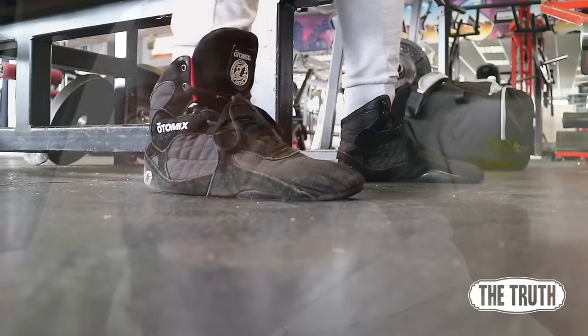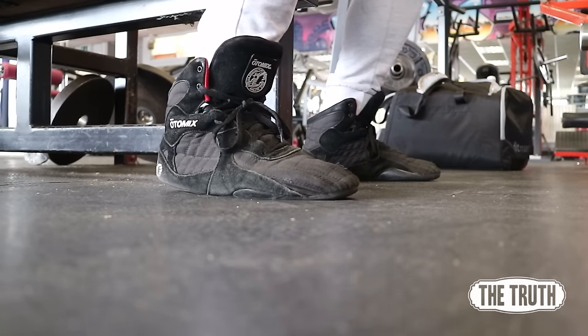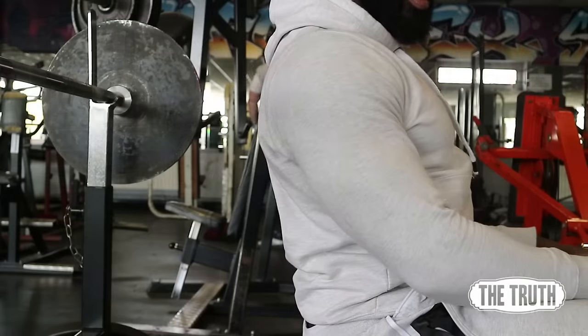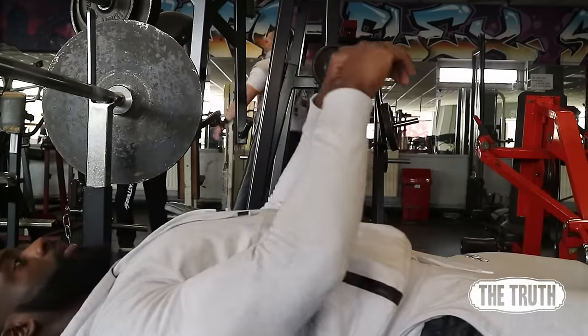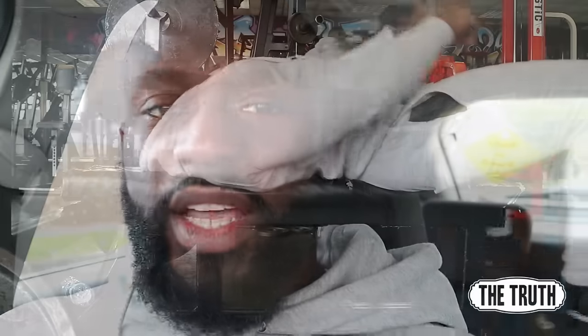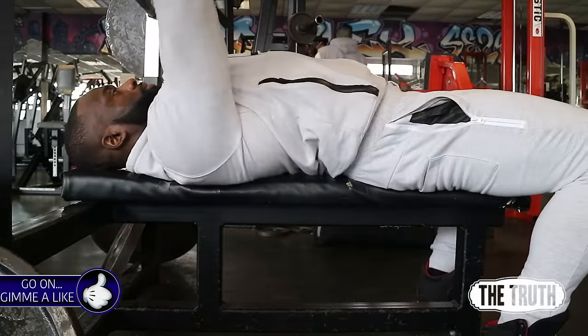With the close grip bench press you want the same setup as the normal bench press — if you haven't seen my flat barbell bench press tutorial, check it out, the link will be in the description. Feet planted on the floor, same arch in your back, shoulders down, scapular pinched back together, pressing your retracted shoulders into the bench and keeping that tightness.